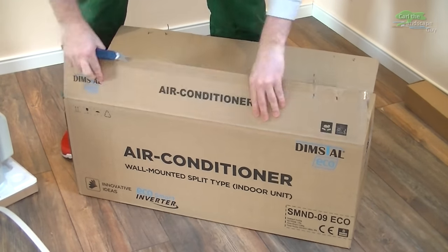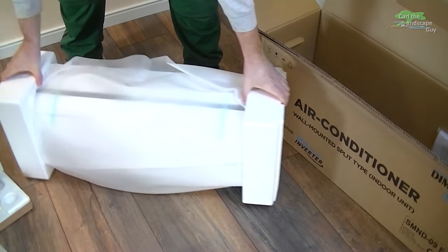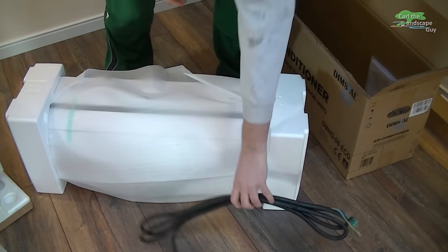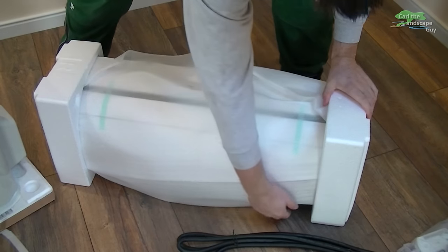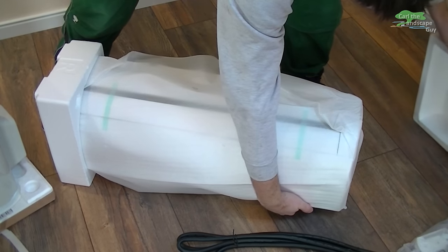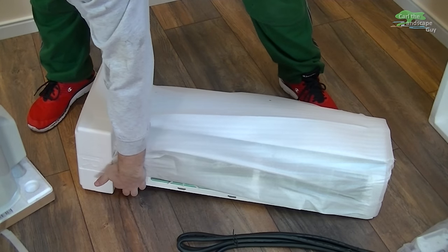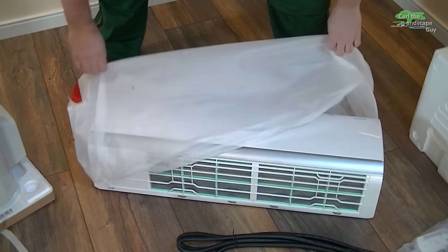Here we have the indoor unit, which is very light. It comes with a cable that will connect both units. It also includes the manual, the remote control and a wall holder for it. Both devices seem to have been well packed and arrived undamaged.